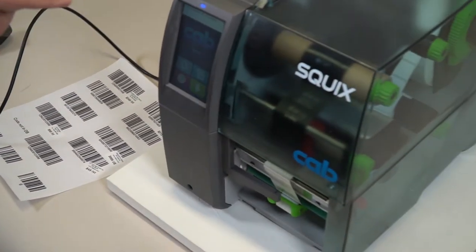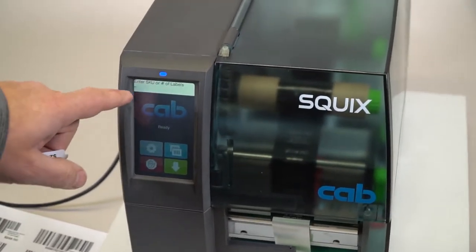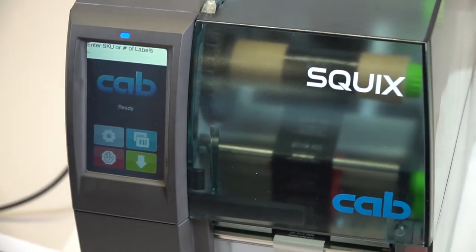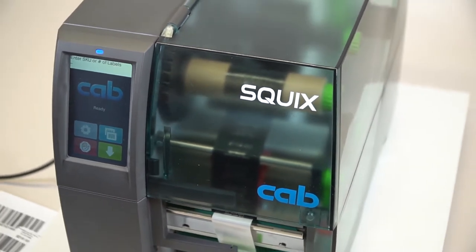If we take a look at the screen here, the screen is asking me to enter a SKU or number of labels. So when I scan a SKU, it's going to look that up and it's going to present and print that label out.